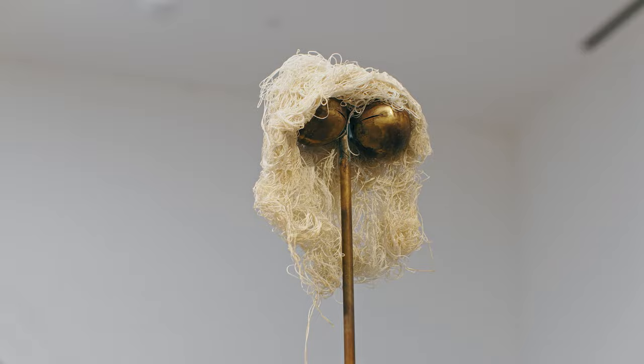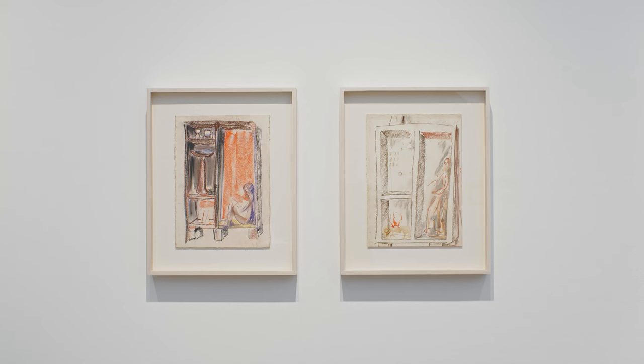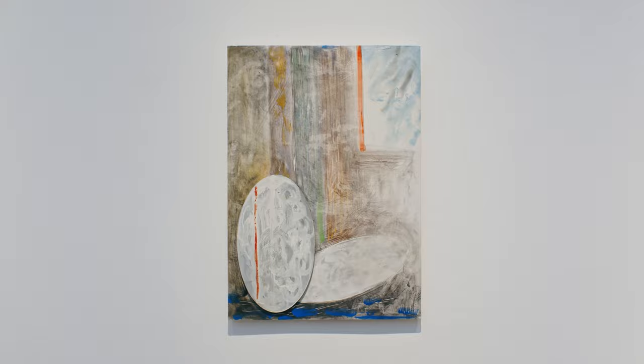There's work from every decade starting in the 20s through to the 80s, but they're almost bookended by drawings of Teatrini. So it's really nice to see how consistent he was throughout his practice, and how his interest in theatre ran throughout.